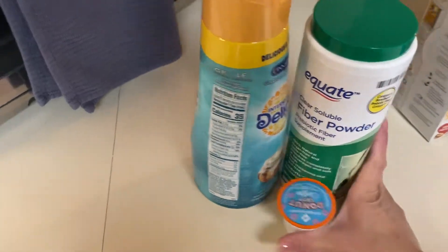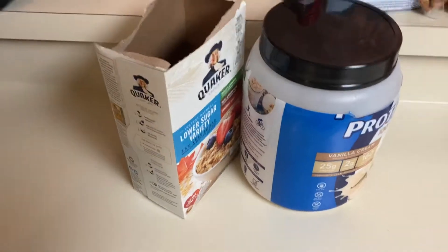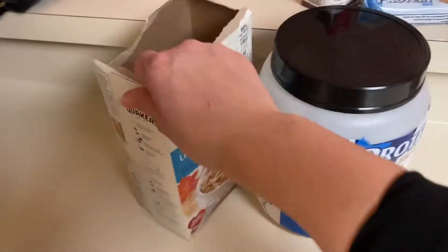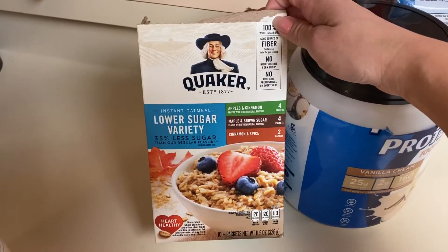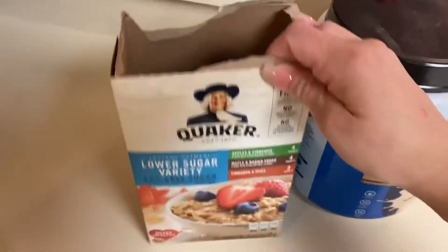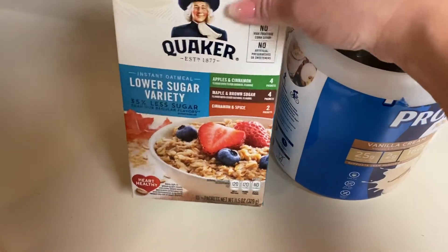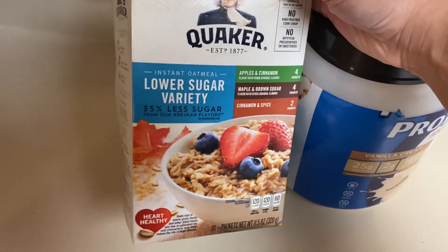So I start off with some coffee, get ready for my day — take a shower, get dressed, everything like that. Then I will eat some breakfast before I go to work. I bought a variety pack of the lower sugar instant oatmeal. My favorite is actually the maple and brown sugar, but they're all pretty good. You can actually buy the lower sugar in just one flavor — you don't have to get the variety, but I like the variety.